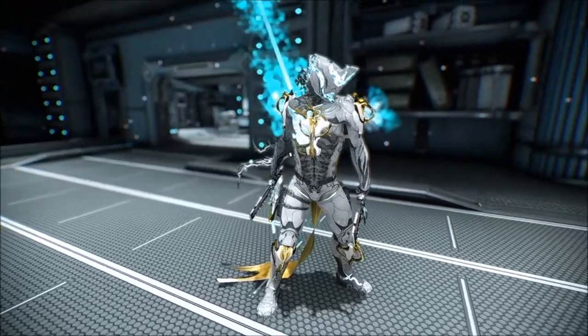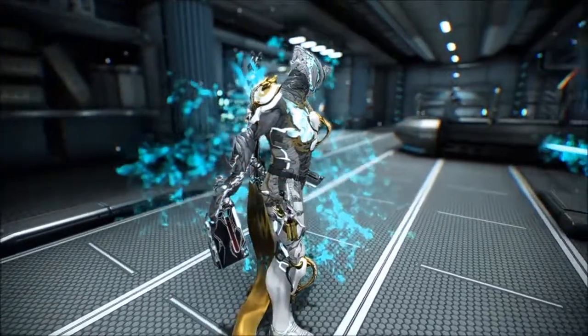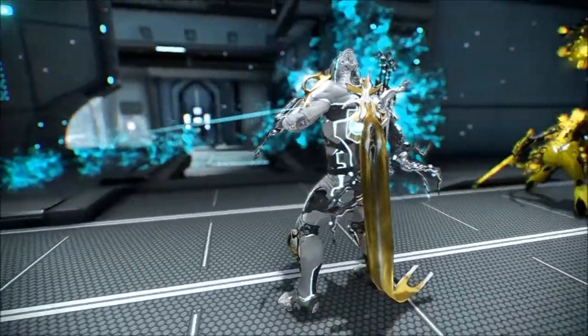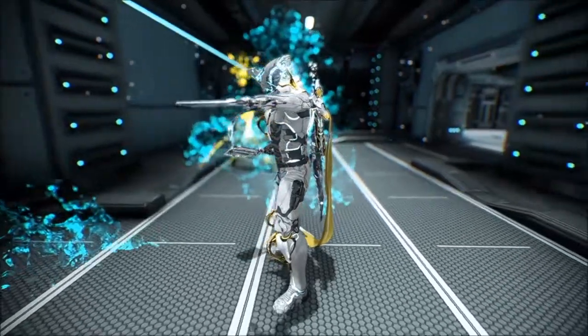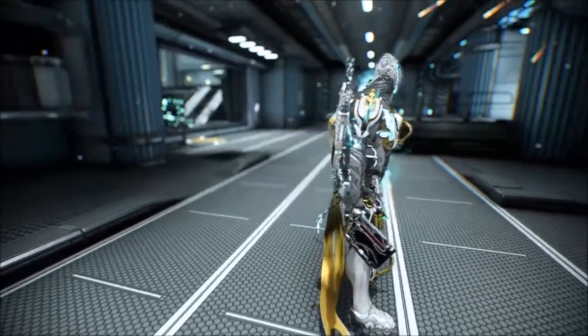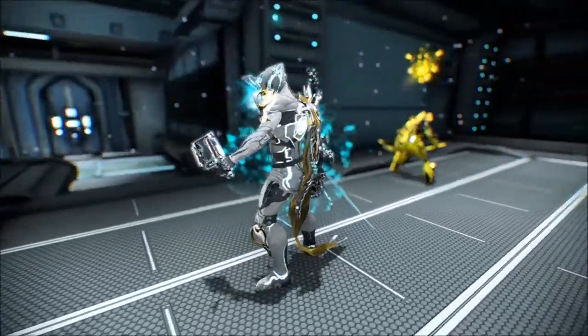Hey, what's up guys, Frosty the Dark here, and we're going to do a quick showcase of the Hydroid Prime accessories. This is the armor set and the sugatra that come with the Hydroid Prime accessories pack. They're pretty nice looking — I like them. I think it's called the Sprint Sail armor set.